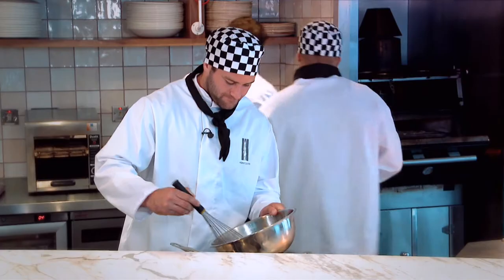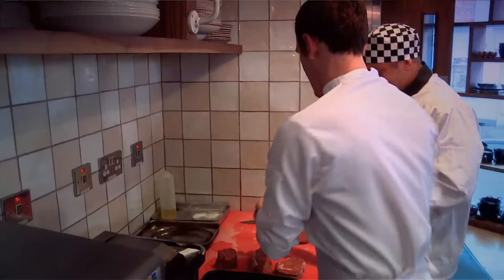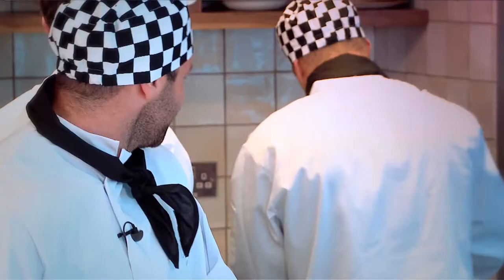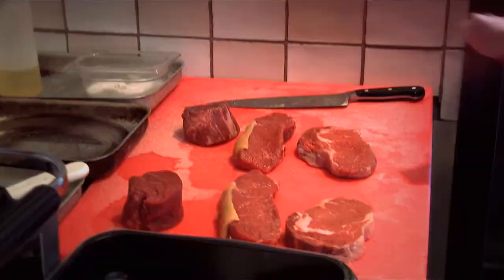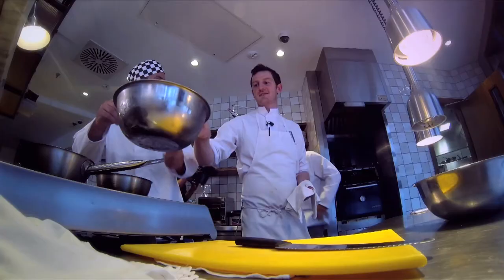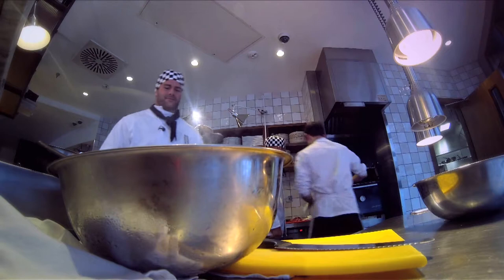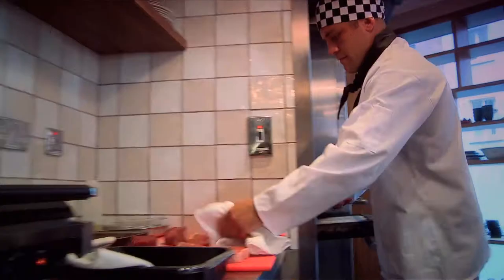Right, so you're gonna grab the steaks and season them liberally. Not so much because they have lots of salt on them already. Perfect. That's it, lovely.